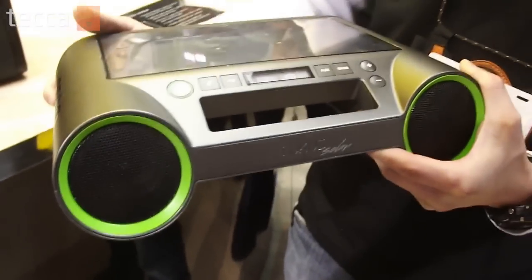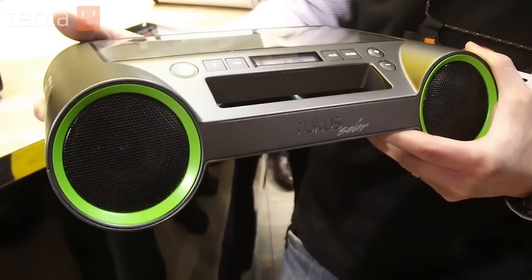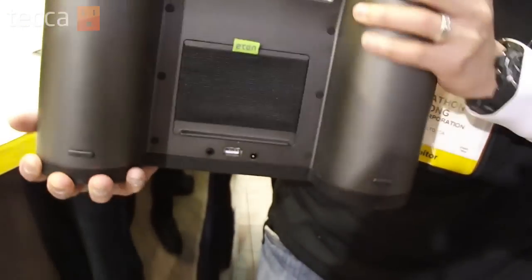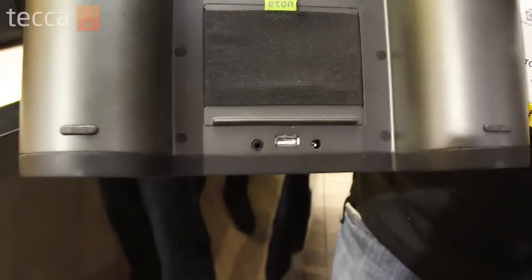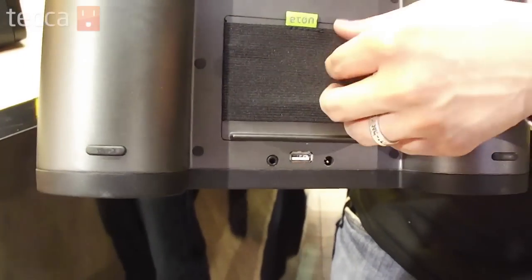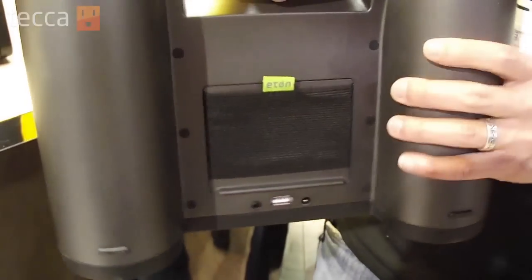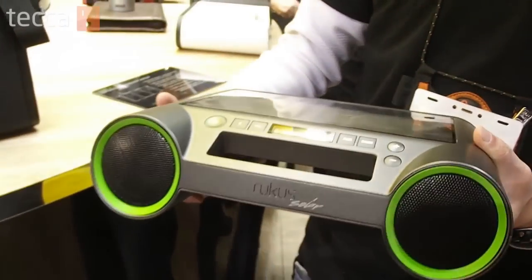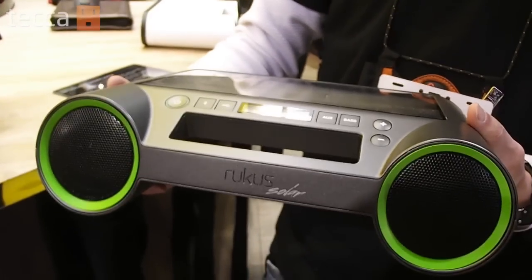One kicker to this Ruckus for 2012 is that we've also integrated an e-ink display to conserve power. If you flip it over on the bottom, you're going to be able to charge your cellular device via the full USB port and also carry your cellular device here on the unit. It's nice and lightweight, and this one's going to retail for $149.99 and will be available in May 2012.